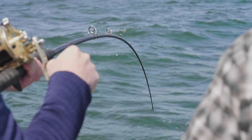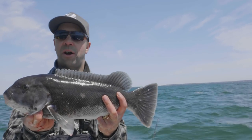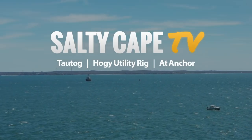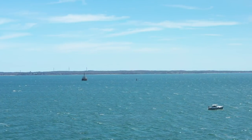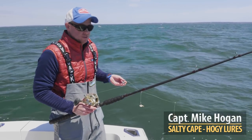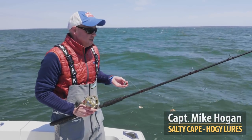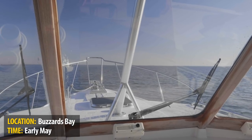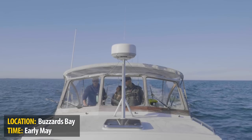Great day of togging out here. Early May, Buzzards Bay — it's an awesome way to start the season. One of the things I like most about tog fishing is its simplicity. It's early May, so often times tog fishing is really the kickoff of the good fishing season, with good eating fish that are easily accessible.